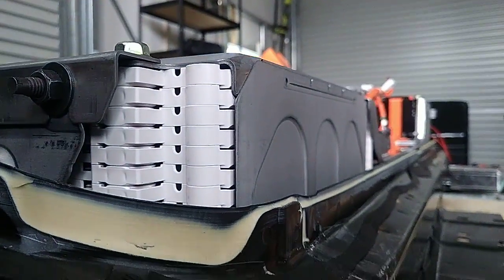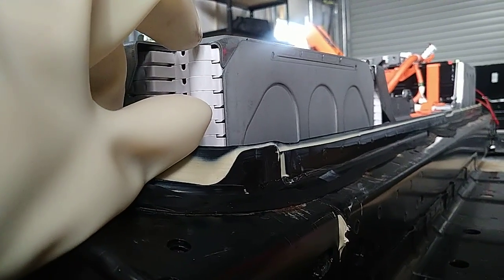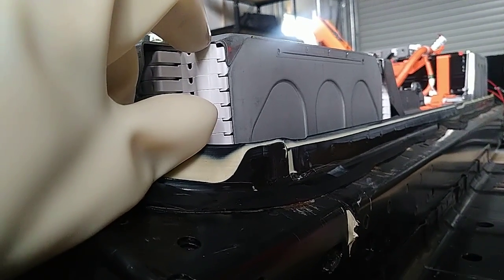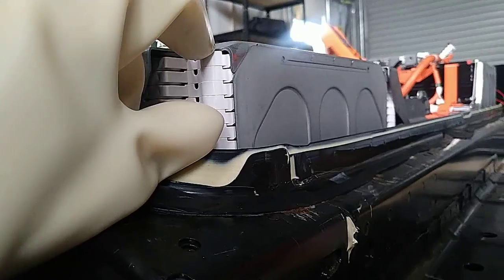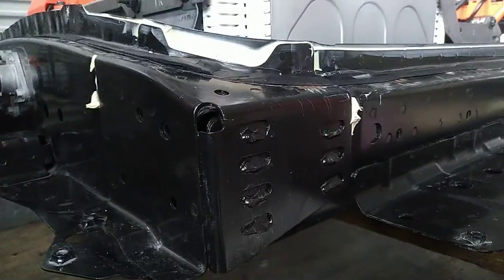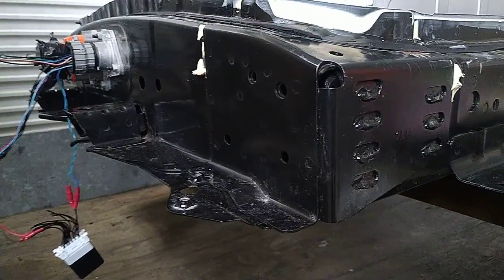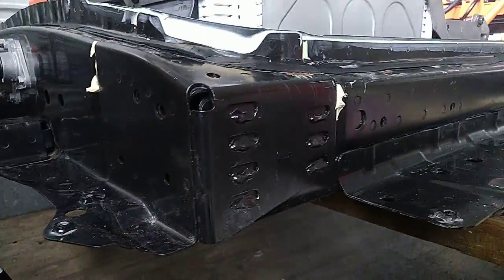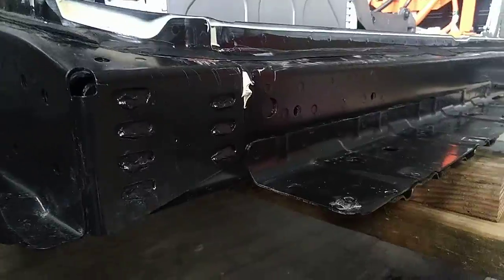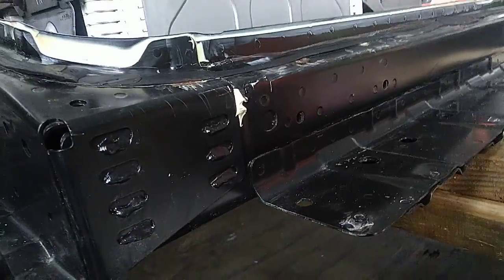That's about an inch — roughly five units — more in terms of how far the battery drops. So the battery is actually lower in the car, which is interesting. I don't know if that means the suspension is set higher or if the car's got less ground clearance. I haven't actually checked that out yet.